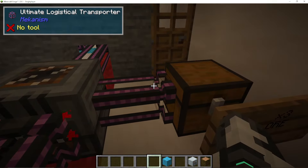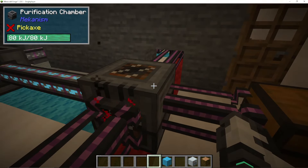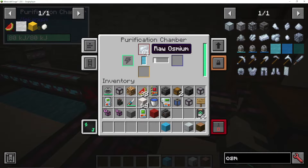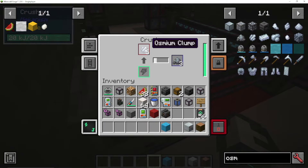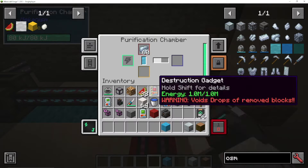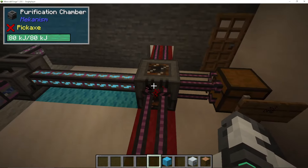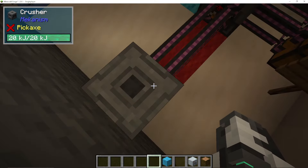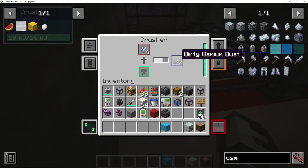As you can see here, I'm using a logistical transporter going into a purification chamber. What this is doing is it is purifying my ore with oxygen. Once it has done that, what's going to come out is osmium clumps. So we're going to purify the raw osmium in a purification chamber, then pump this out with another logistical transporter into a crusher — that's going to crush the osmium clumps into dirty osmium dust.